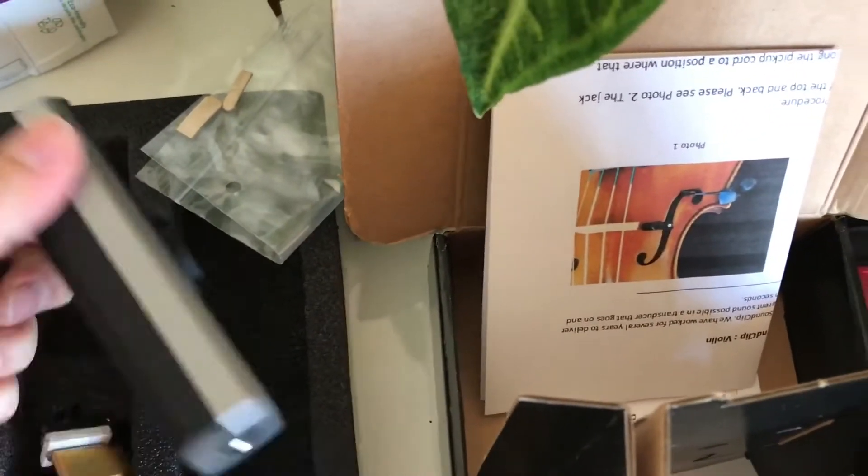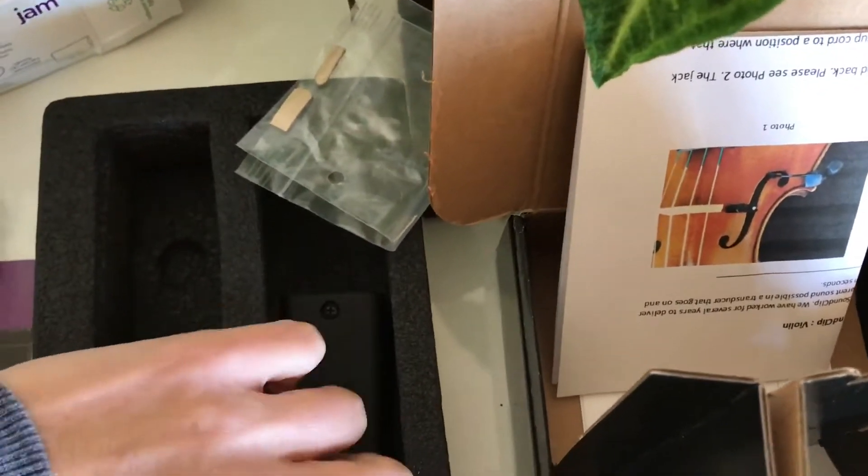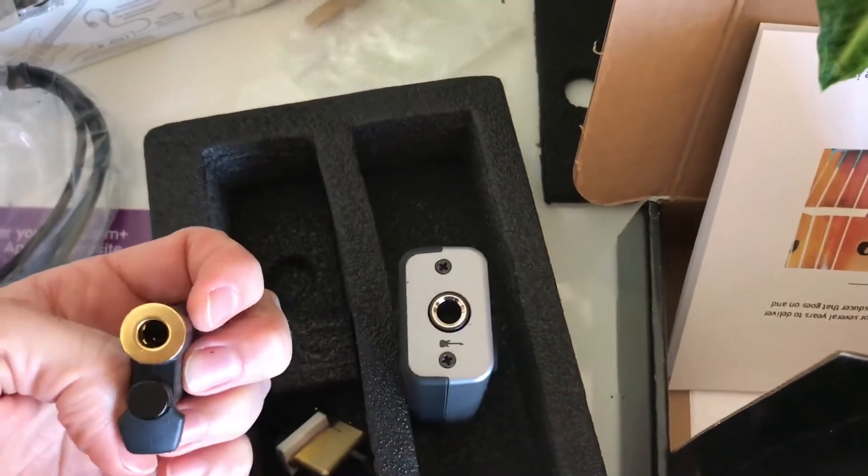I haven't picked up a cable yet so I might try and get out this afternoon to do that. Now the moment of truth — I have my Realist Sound Clip here, this is the first violin pickup I've ever had. I have my Apogee Jam Plus, and these two devices will connect with this cable. My Apogee Jam Plus will connect my violin directly to my iPad.